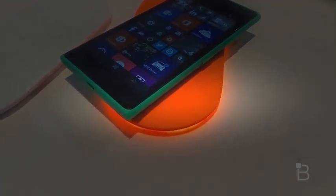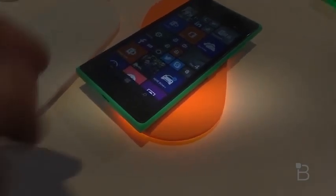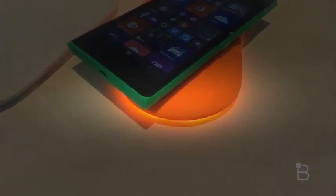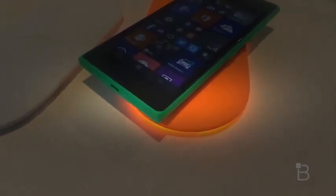It'll start blinking — or actually breathing — to alert you to put your phone back on the charging pad, which is really cool. And then it has built-in notifications, so if you have a text message or a call coming through or something like that, it glows.